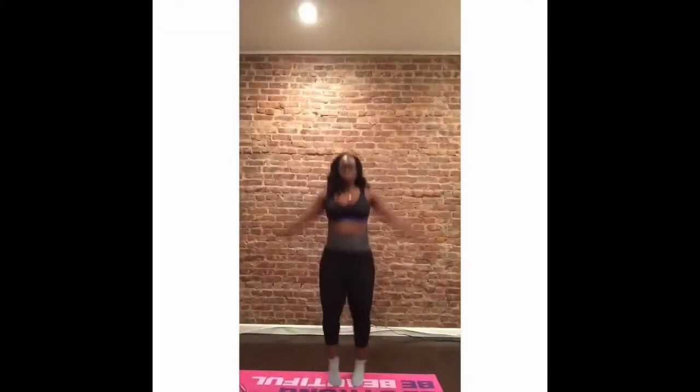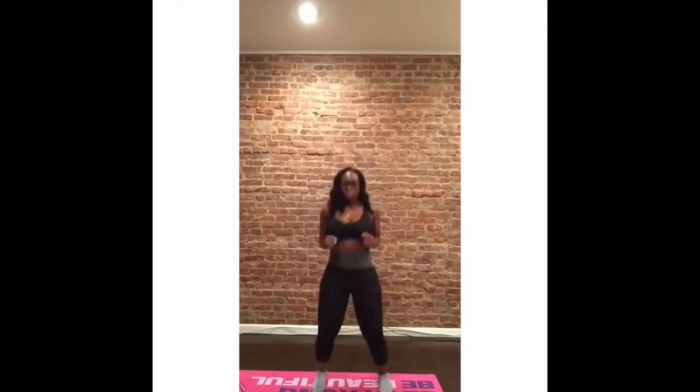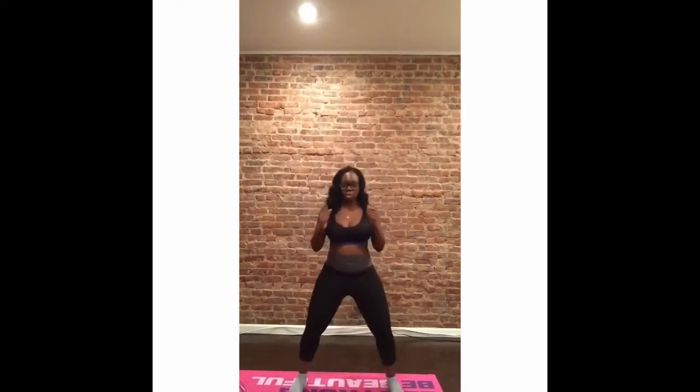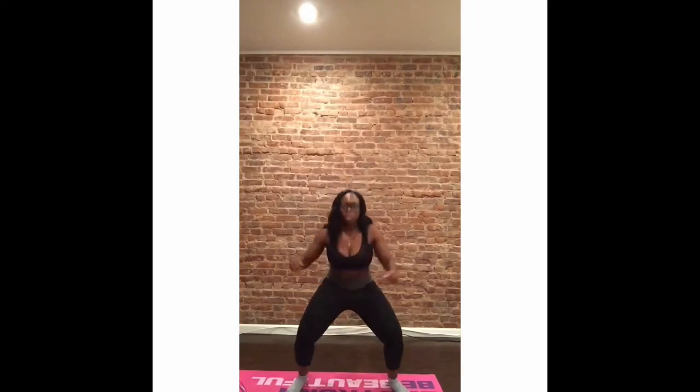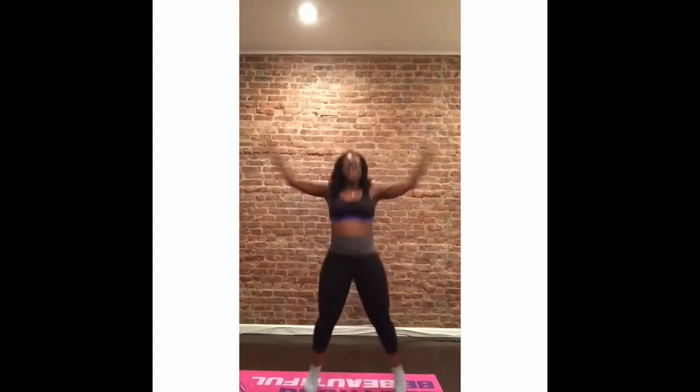Now for some cardio. Jumping jacks — two sets of 30. Rock star jumps — I do two sets of 15. Butt kicks for 30 seconds. Jump rope for one minute straight. Boxing for one minute, two times. And again, jumping jacks — two sets of 30.